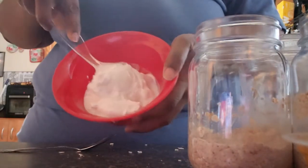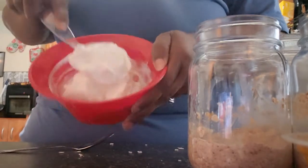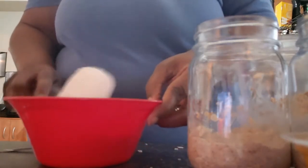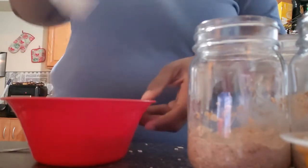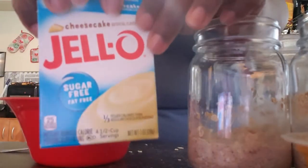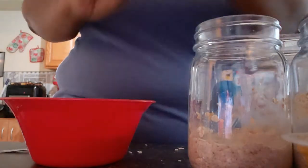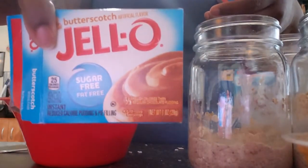You can use any kind of yogurt, guys. I'm using the Fage, but you can use any kind. I'm going to add my sugar-free Jell-O pudding mix. I'm using cheesecake flavor for these oats. I've done it with banana cream flavor, vanilla, and I think butterscotch before too. You can pretty much use any flavor you want. But since I'm doing cherries with this one, I'm going to use cheesecake flavor.